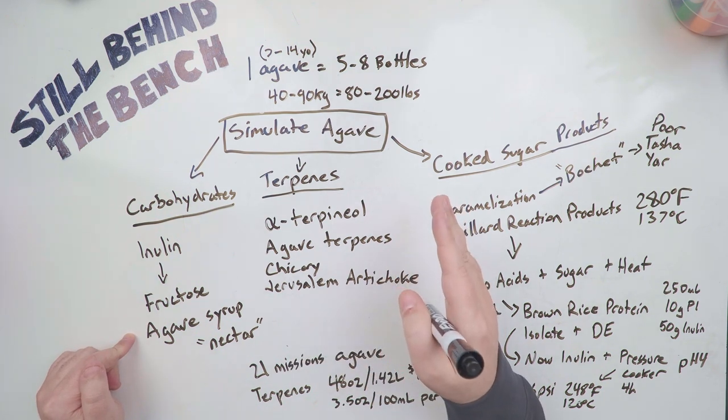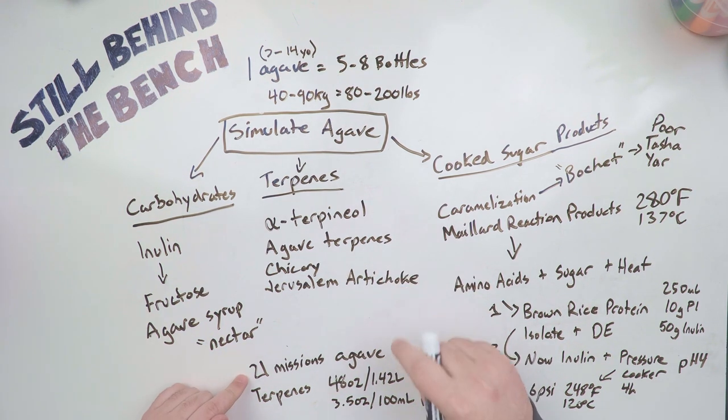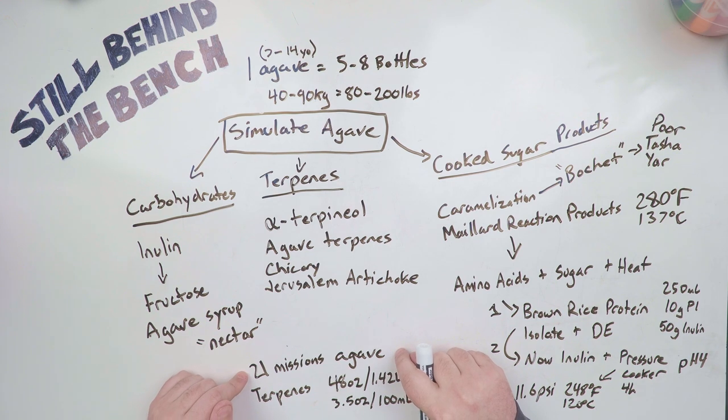Wholesome Sweets is a company that makes syrups and they sell agave syrup for a pretty decent price. The best prices I've seen are from a company called 21 Missions Agave — they sell a lot of other things that we might find useful too. If I was going to buy agave syrup in relatively large amounts, I would give 21 Missions Agave a look first.